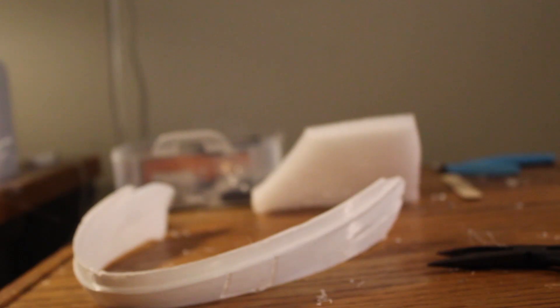It wasn't good, but it was like the right shape. Step 1 was 3D printing the helmet.